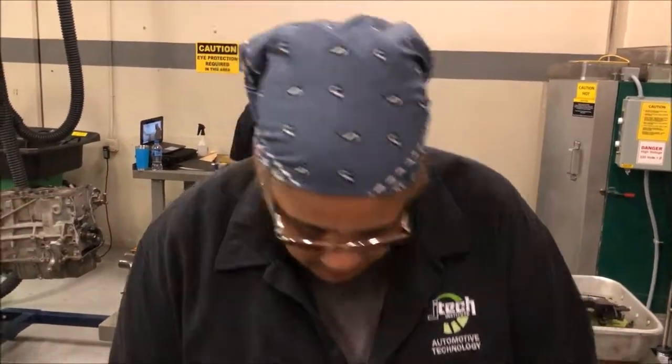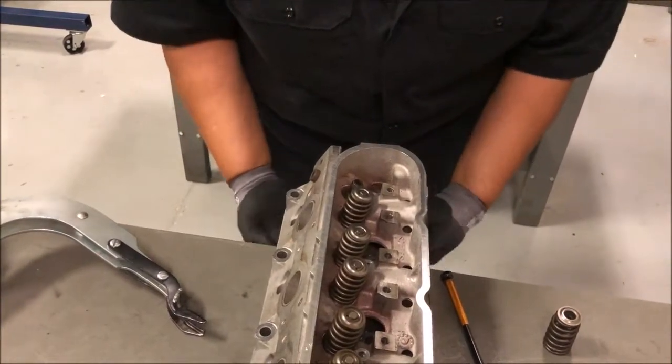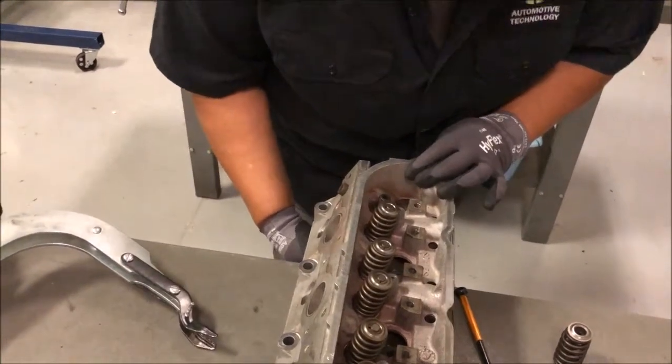With that, we're going to put this back together real quick. That goes back in. As you can see, there are eight of these on there, so you repeat this eight times.